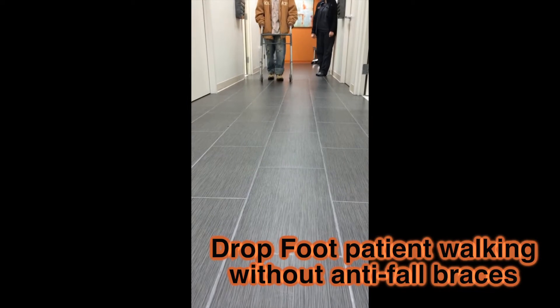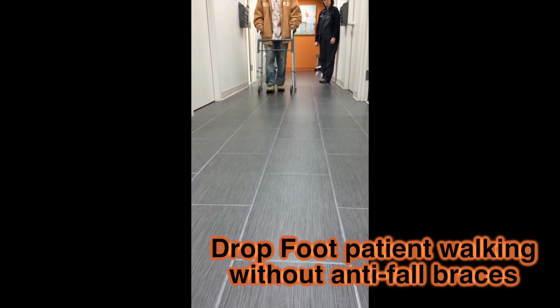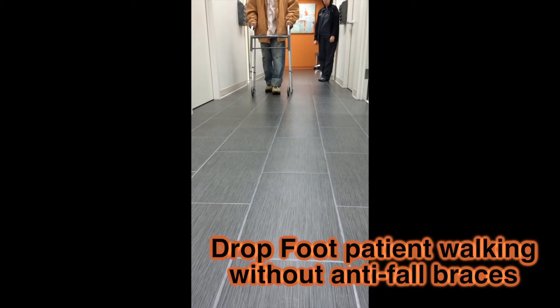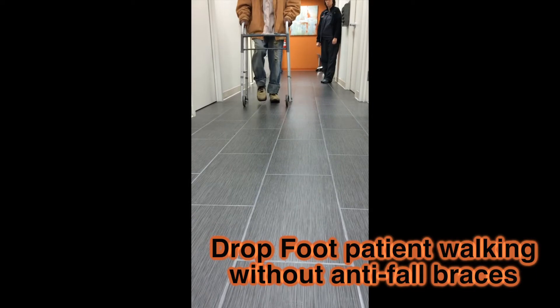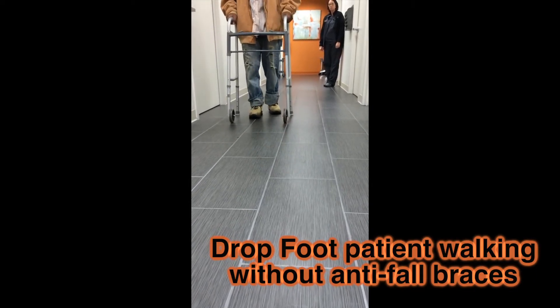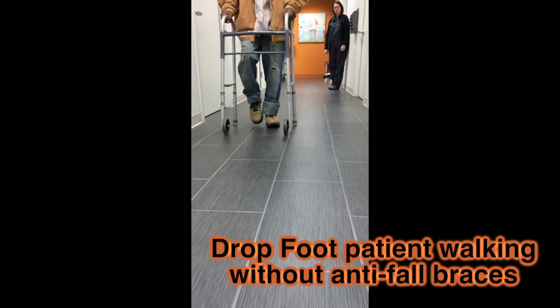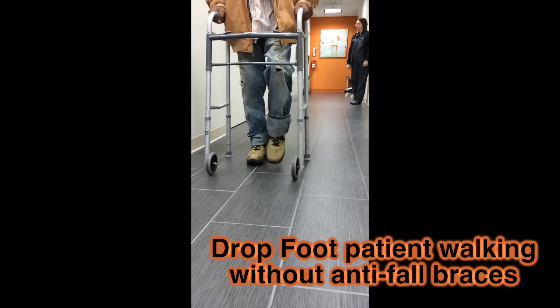This is a patient who has drop foot, and he's walking without his anti-fall braces. I'm going to have you walk all the way towards me, and then we're going to put the braces on. I'm going to do a second video walking with the braces — I'm so excited to see that. You can see that the dorsiflexion is very weak.